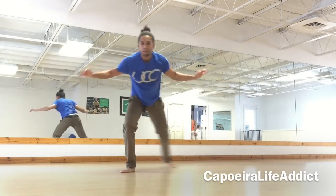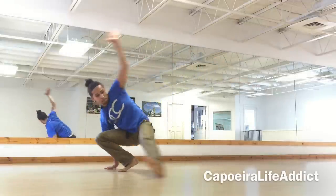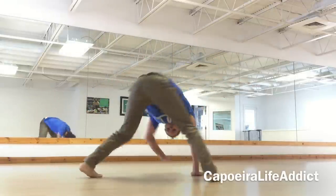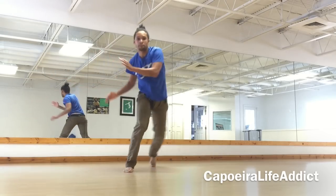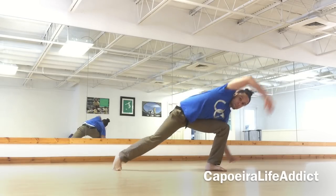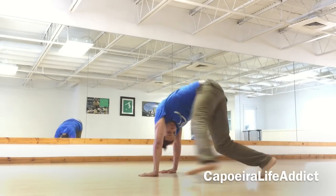Practice that — you really have to get this move right, otherwise it's very challenging to do the Es Dobrado. So remember: esquiva lateral first, then bring your foot to the front for the negativa, then work it all the way across. As you do this, lift your hips and your arms to get the momentum required to do the Es Dobrado.